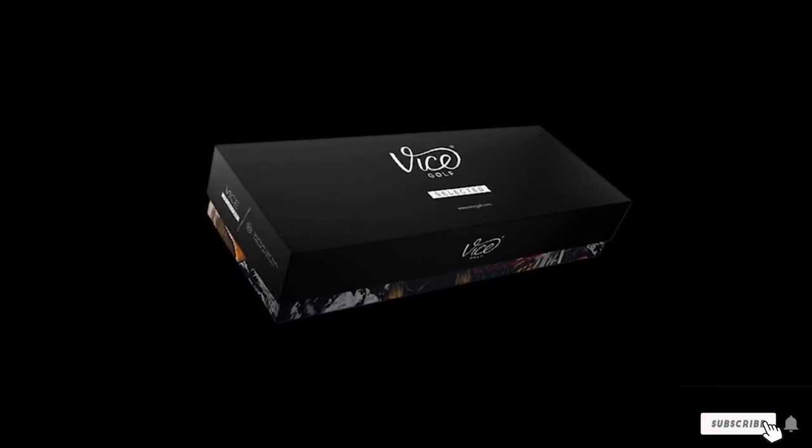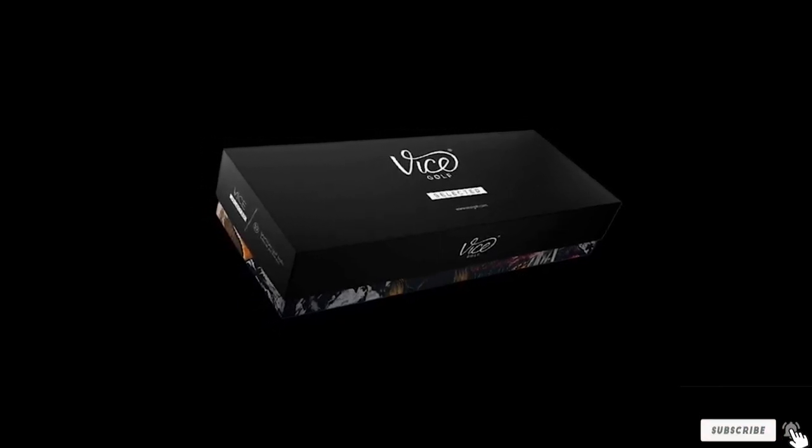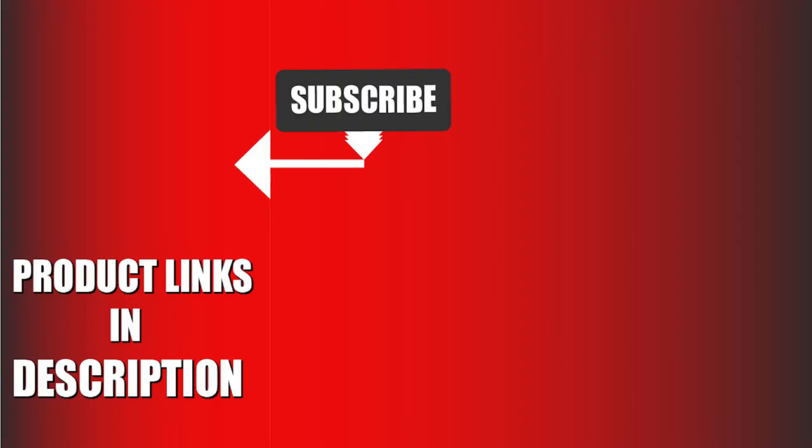That's all for today. We upload sports product review videos every single day. So don't forget to subscribe and hit the bell icon for upcoming video notifications.